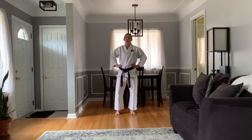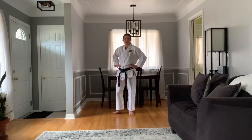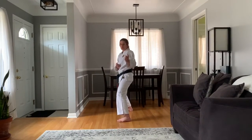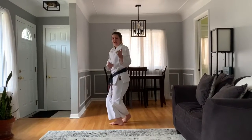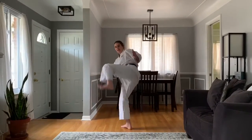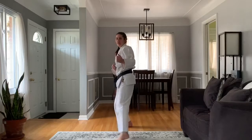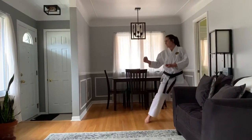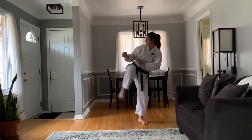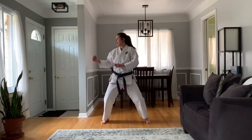Now moving on to our hook kick — this is going to be very entertaining, just so you guys know. So we're going to cross in front, then lift the knee and the foot off to the side, and hook around. Again, hopefully I don't hit the wall. I cross, lift, right in front of me, hook, and put it down. Try a couple of those.